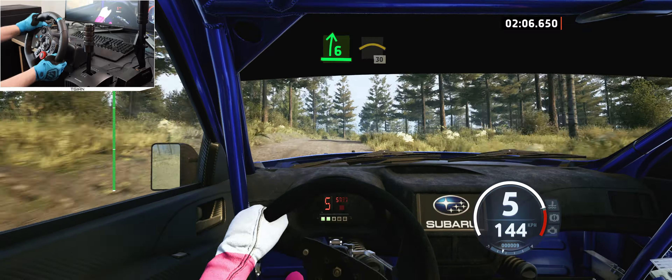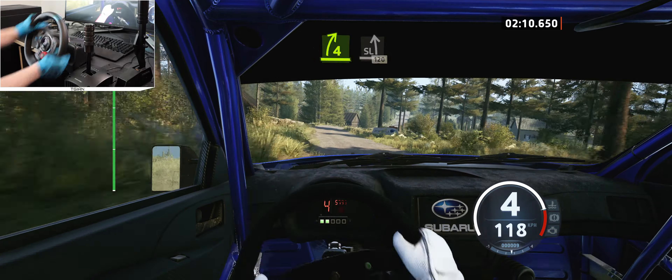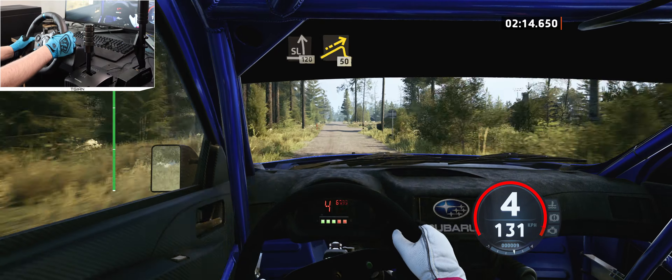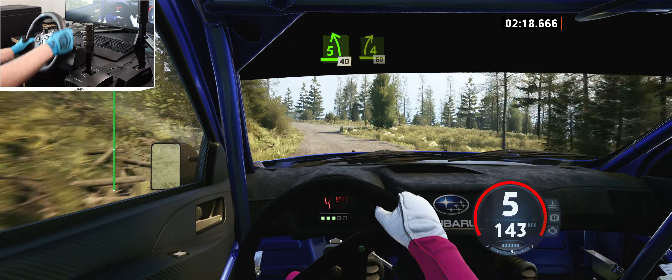And to left of a crest, 30, 4 right, short, to slight left, you've got 20, jump, 50, 5 left to the crest, keep in, 40, 40, 4 right to the crest.